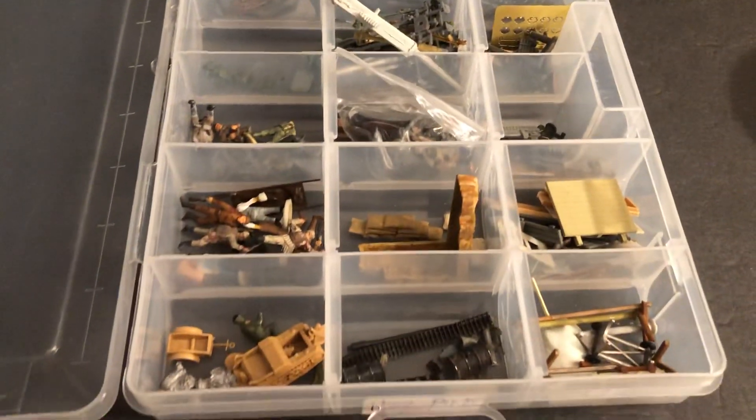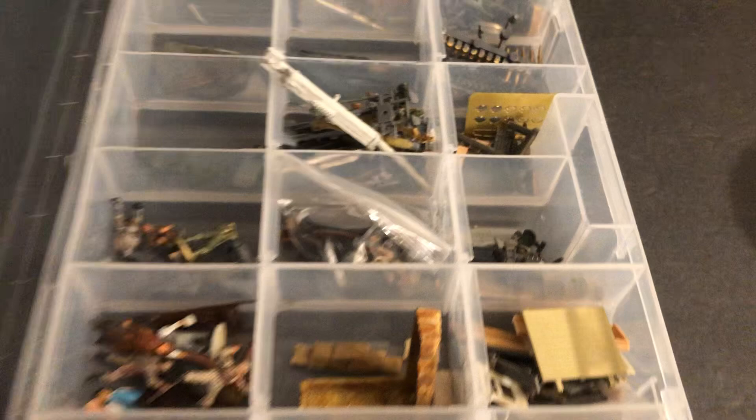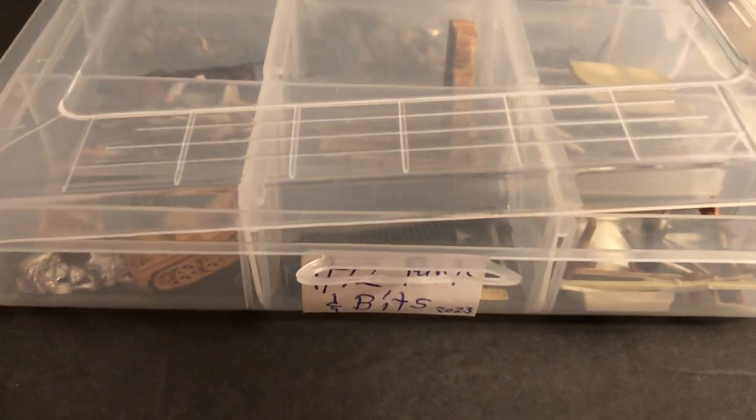Alright, so that was a look at this spare parts box. I think I did a spare parts one on another video — I don't know if I've done them all. I'll leave a link to one in the end if I can find it in my videos. Something a little different — 1/72 scale bits and parts. Until next time, thanks for watching everyone.